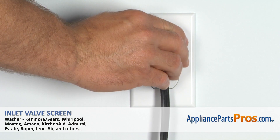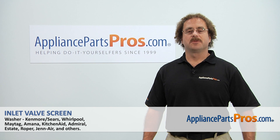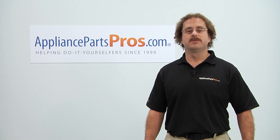Now that we have the fill hose back on, we can plug the washer back in, turn the water back on, and take it for a spin. Thanks for joining us for another successful repair, brought to you by AppliancePartsPros.com. Check out our other repair videos on our site, Facebook, and YouTube. Thank you.